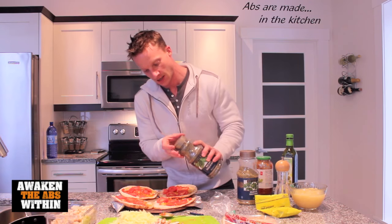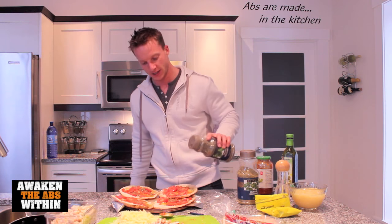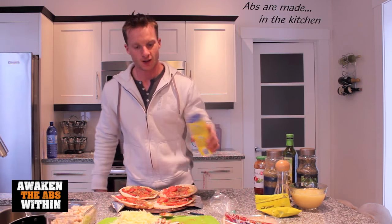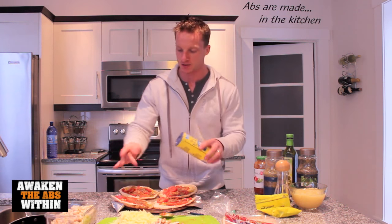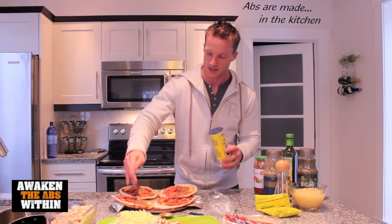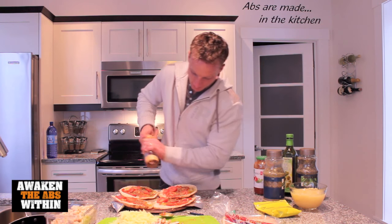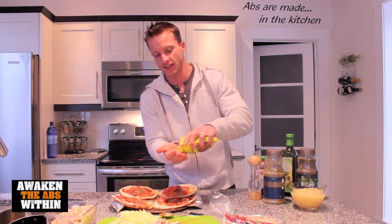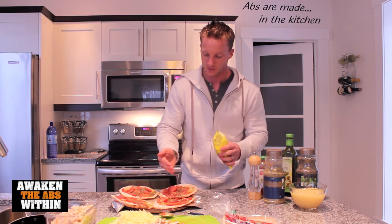Put some basil on there — don't be shy with the spices, spice it up. Oregano. Let's add some sea salt. I don't eat too much salt because I find it really dries me out, so I always put it in the palm of my hand so I don't overdo it. Fresh black pepper. And one of my special ingredients: some crushed red pepper. This is going to give you a little bit of spice, so go easy on this stuff because it can be quite hot if you get a mouthful of too many of these little guys.